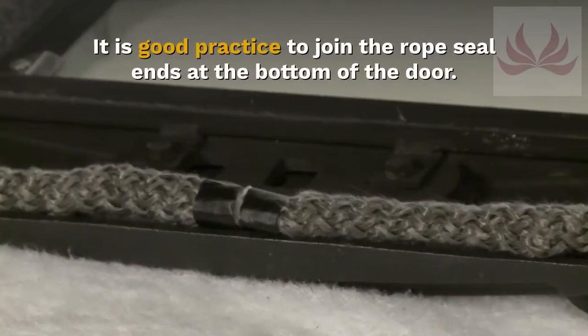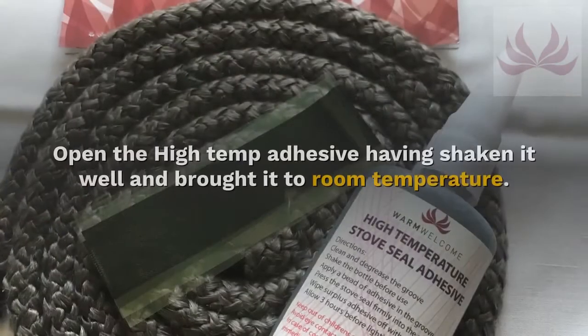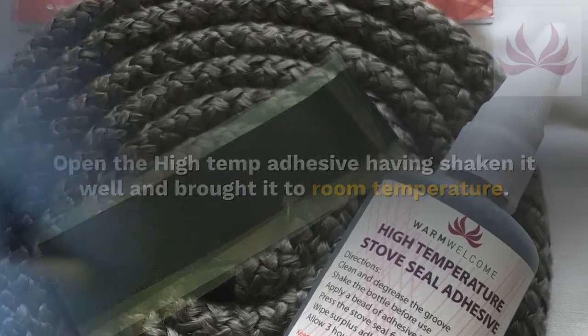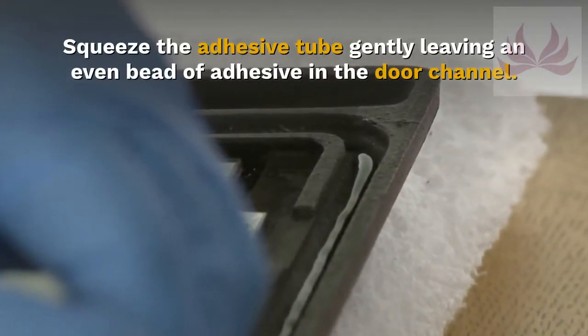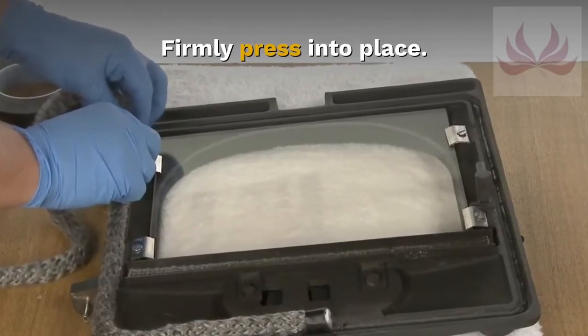It is good practice to join the rope seal ends at the bottom of the door. Open the high temp adhesive, having shaken it well and brought it to room temperature. Squeeze the adhesive tube gently, leaving an even bead of adhesive in the door channel, and firmly press the rope into place.